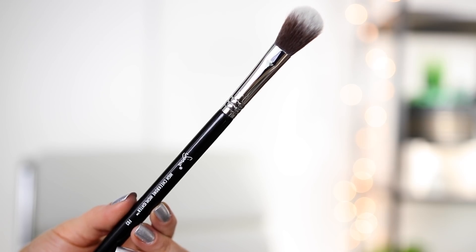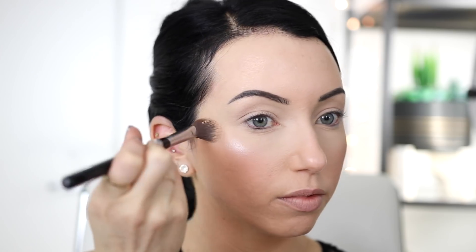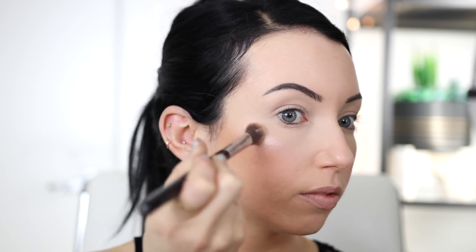Next up we have the Sigma F03 High Cheekbone Highlighter Brush — my go-to highlighting brush. Ever since this launched a couple of years ago, I've been using it pretty much exclusively as my highlight brush. It is so freaking soft. I love it because it's dense enough to give you that pop with your highlight, but soft enough that you're not going to get a straight-up line — you can still blend product into your face. I use it for my cheekbone highlight, my cupid's bow, my nose, and also for adding highlight right above my eyebrow on the high point of my forehead.